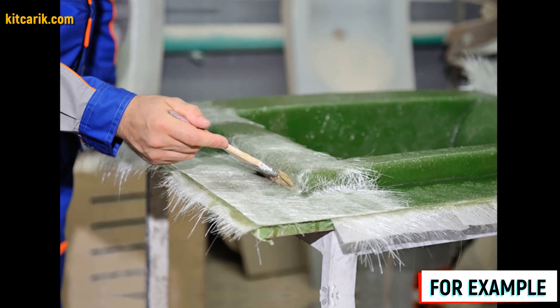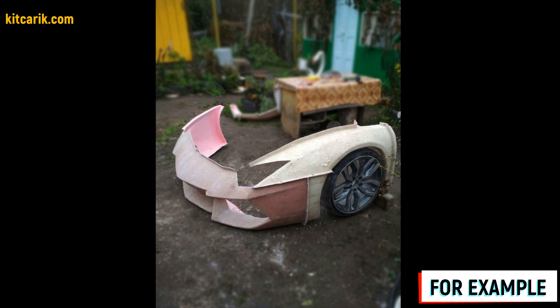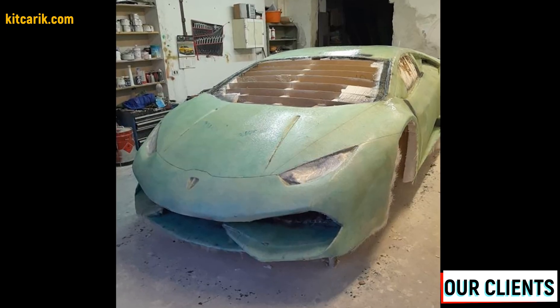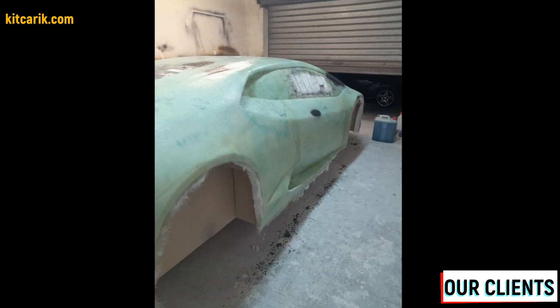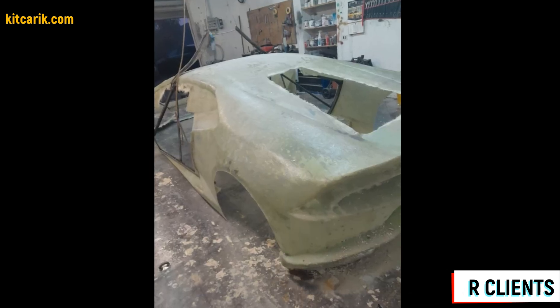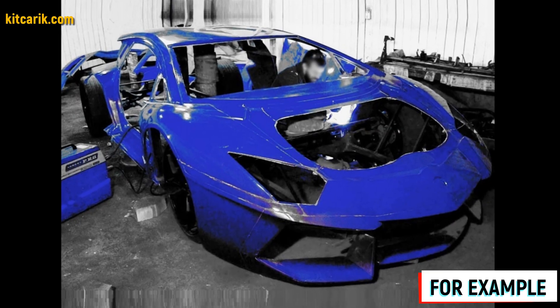Mold making is not a complicated process. If you want to know more right now, you can search for information on the internet, especially on YouTube. It is better to make molds for each detail separately. If in the future you break some detail of your replica car, you just take these molds and make a new detail.